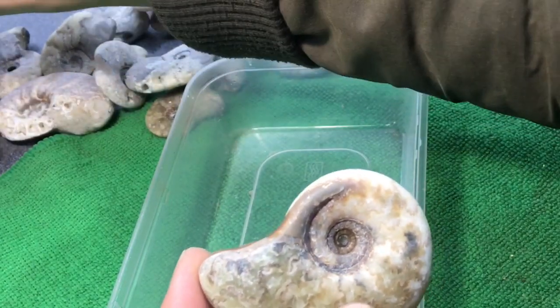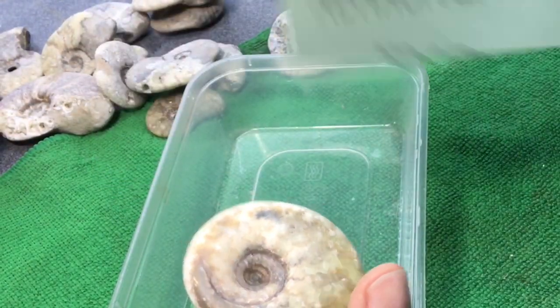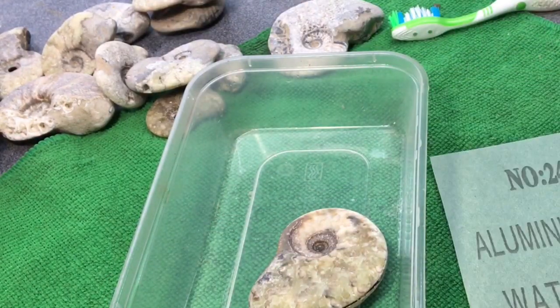I've got a crack on — going on a bit of 240. Not quite a trip to the dentist. Whack on the time-lapse.